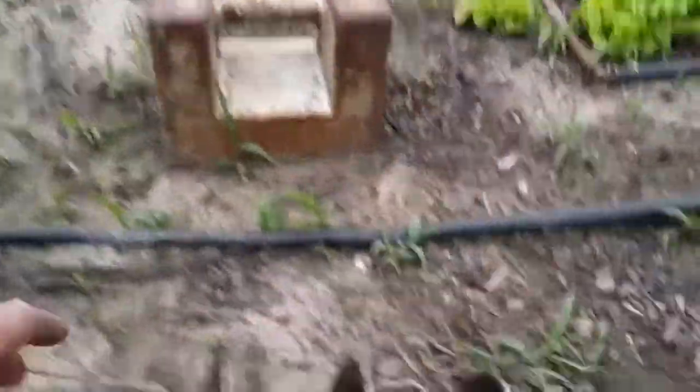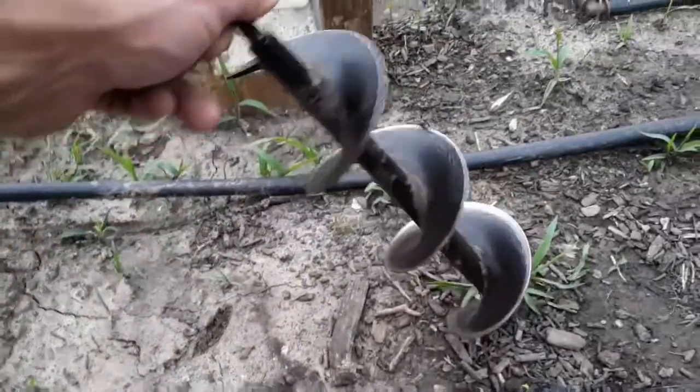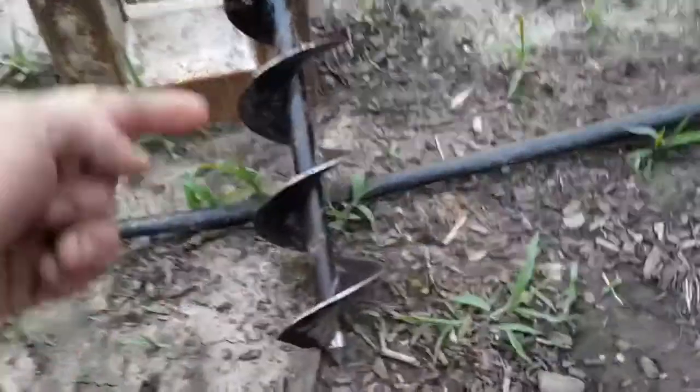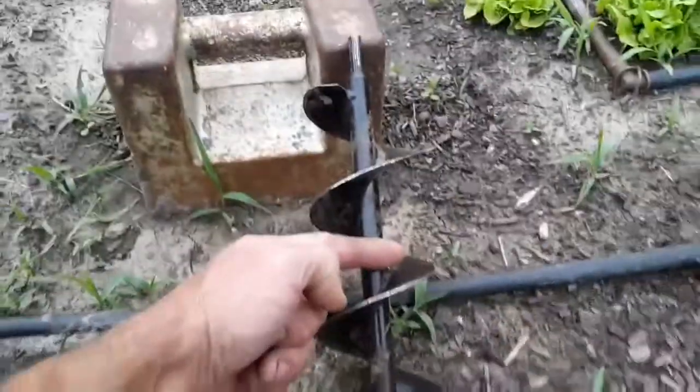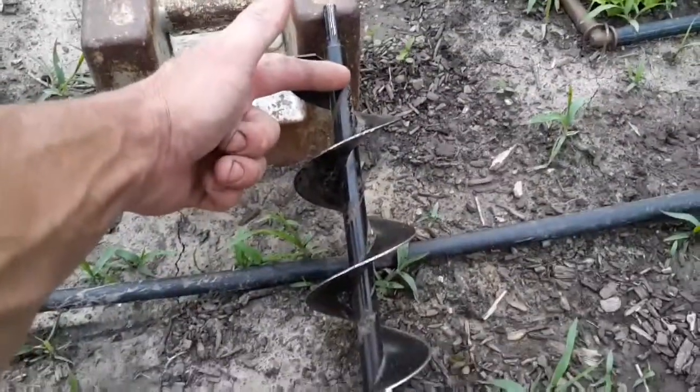All in all, the auger would be great any other year, but we're in a flood year right now. So if I had planted them that deep and it hadn't flooded, it'd have been fine. But I planted them that deep and it was not.